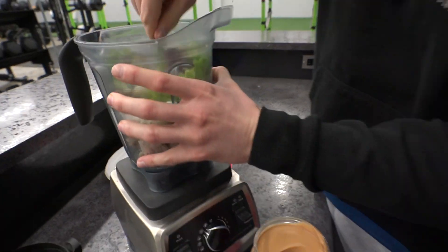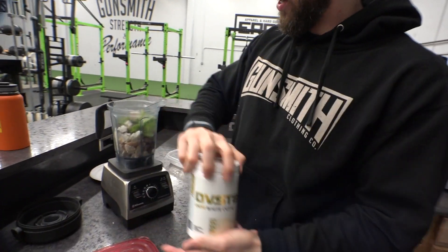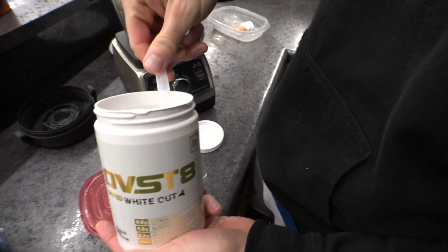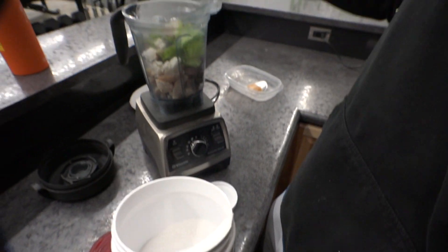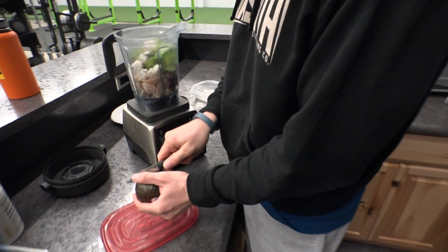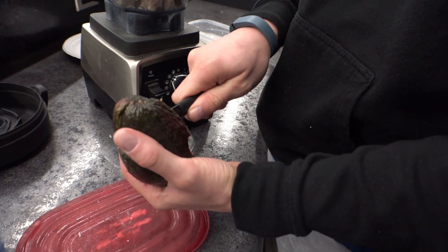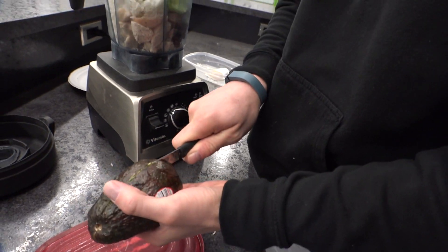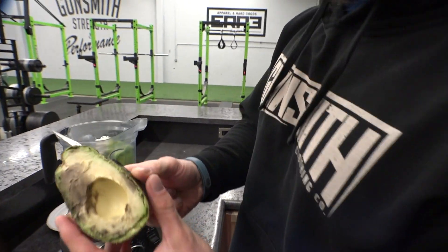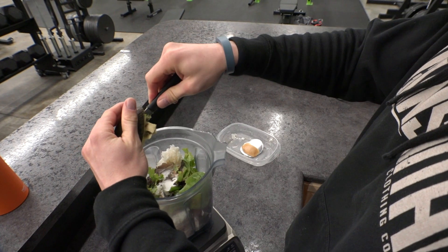How much water do you think we need for this? Probably about 10 ounces. Pre-workout. I'm gonna get a cup. One little scoop here. That's gonna be nasty. What else do we need? Avocado. How much avocado? I'll get a cup of water. The whole avocado? We'll do half the avocado. It's nice and bruised up too. Lovely.